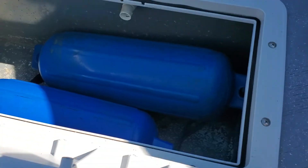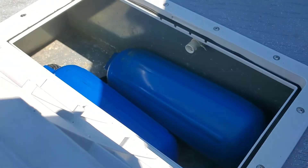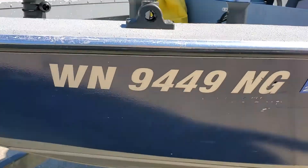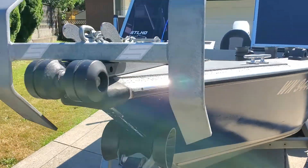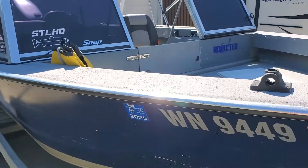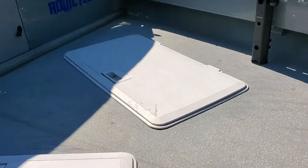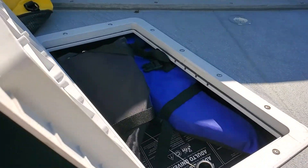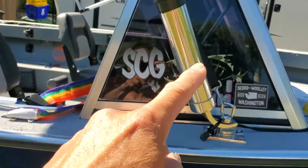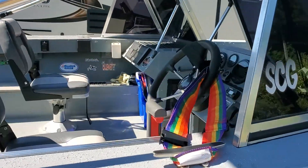Live well here and storage over there. Rod holders, one on each side.